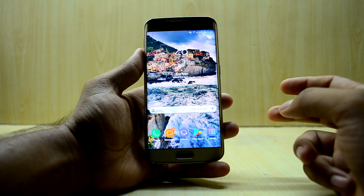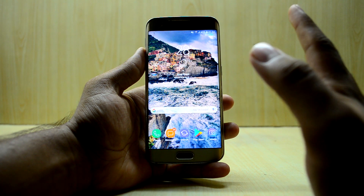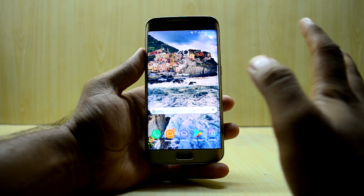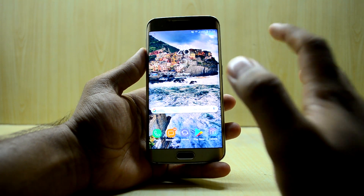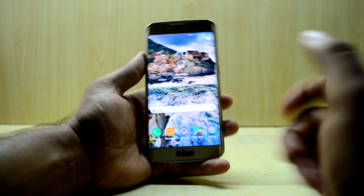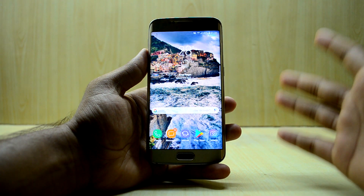In short, to get Bixby voice working you need to select the XAA USA CSC. I chose the Bixby voice over the VoLTE because I'm not a Jio user, so I don't really need the VoLTE. My Bixby voice is now working.